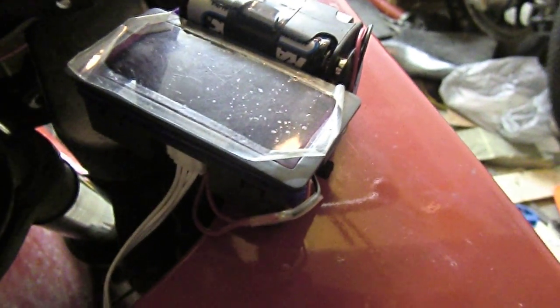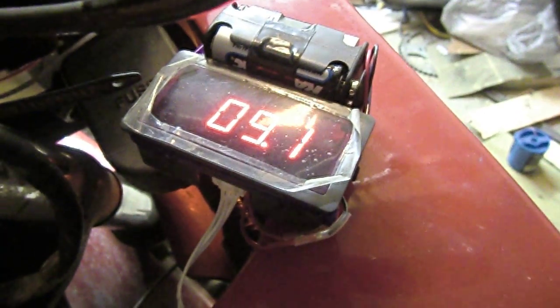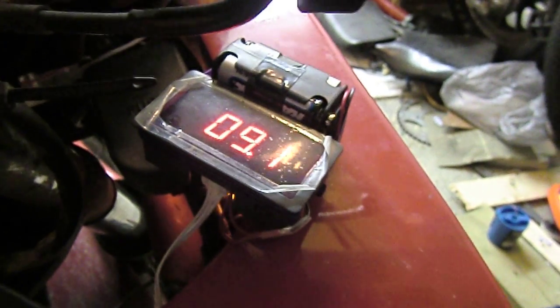Up here we have the actual meter. Turning it on and starting the bike, you can see it's drawing about 9.2 amps just to run the headlights. Hitting the front brakes causes it to go up, and using the turn signal also increases the draw.